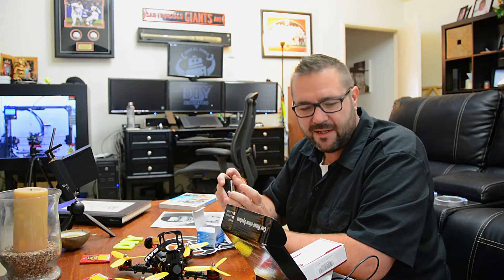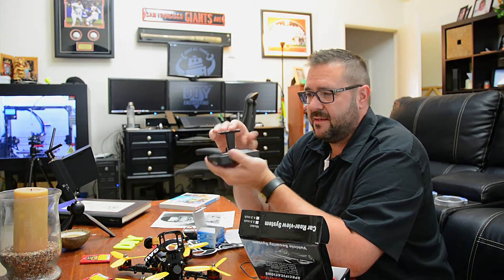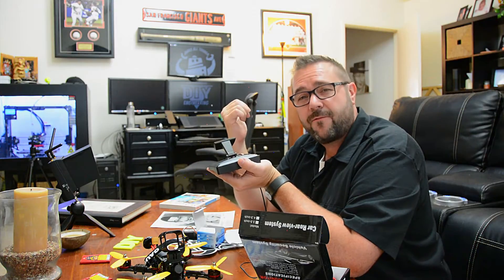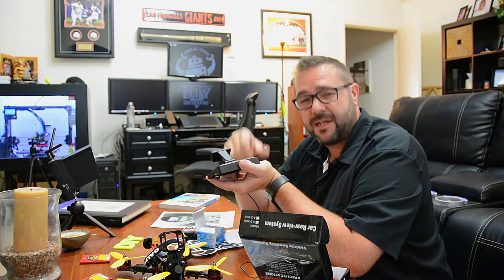The first thing we're going to do is replace the adhesive mount with one that has a GoPro fitting so we can reuse all the hardware and keep this a temporary modification. If I need to revert I just unplug it and put the GoPro back on. I'll go ahead and design that in Fusion 360 and get it printed out, so let's go over to the computer and check that out.